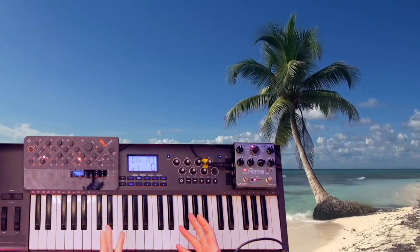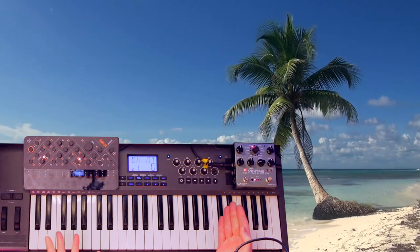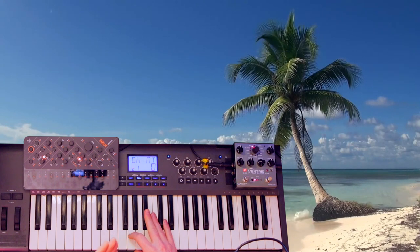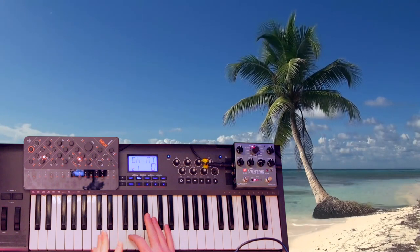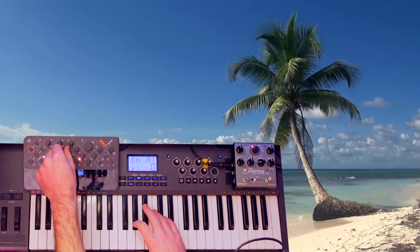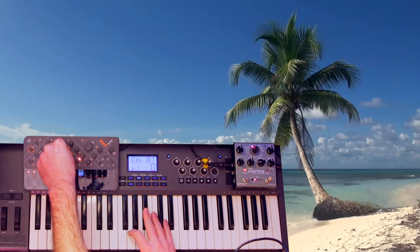To make my Kygo pluck, I'm going to use the Modal Sculpt here. But you can use almost any synth or soft synth to do this. The sound is not super complex, so I'm just starting with a sine or triangle wave. Pretty dull. And then I'm going to bring in the second oscillator, which is a square wave, and it's also got some noise.